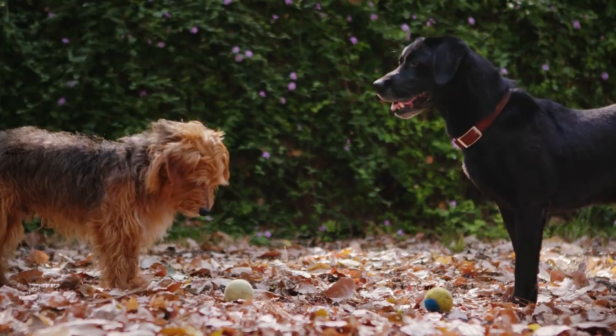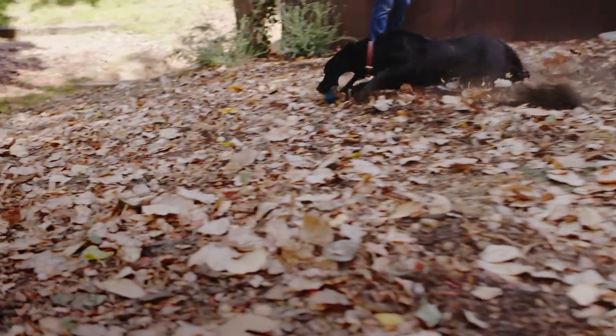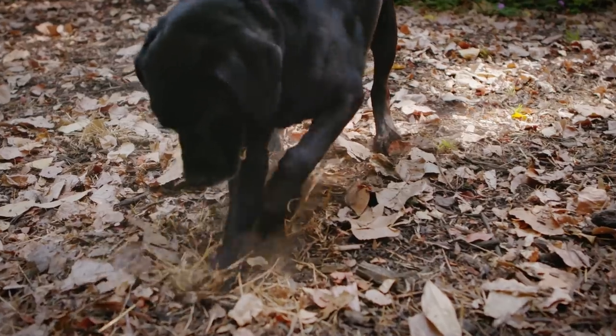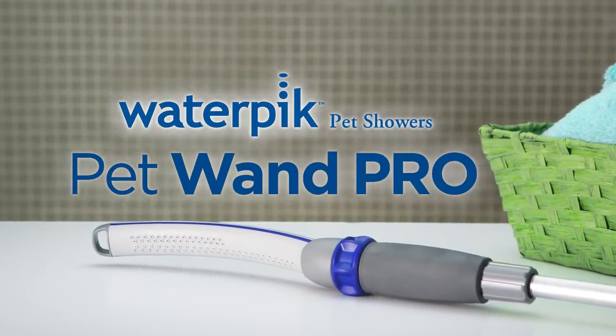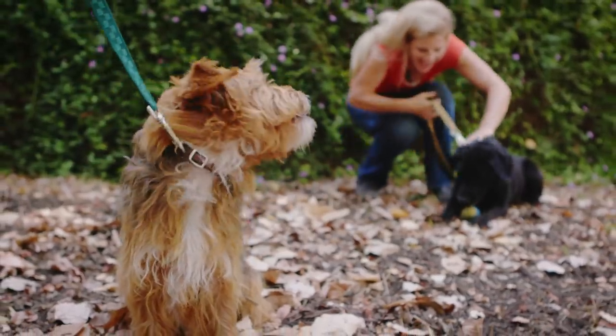Waterpik, the market leader in showerheads, brings you its latest innovation for an important member of the family — your dog. Introducing the Pet Wand Pro, a professional-grade cleaning tool that'll change the way both of you think about bath time.